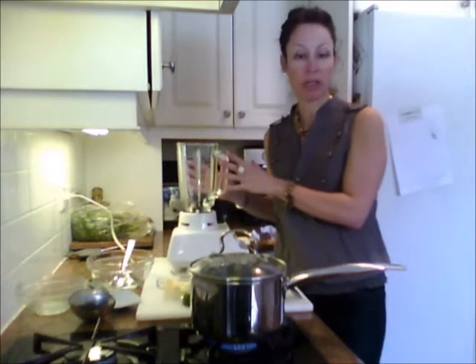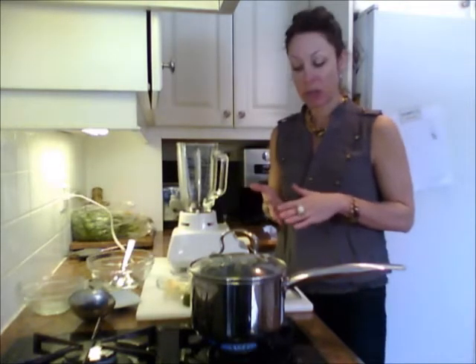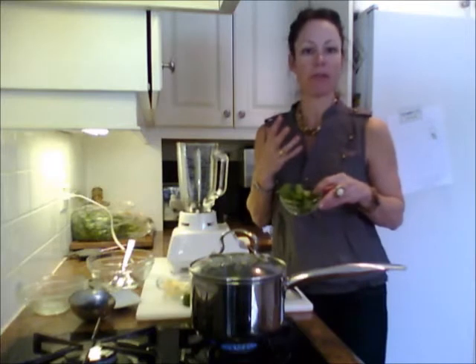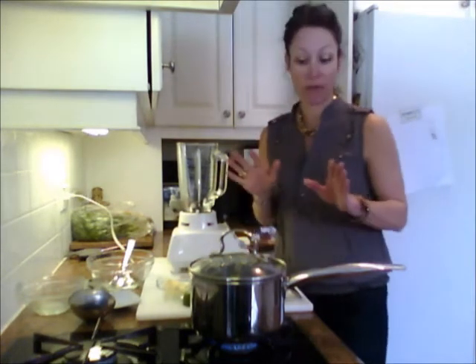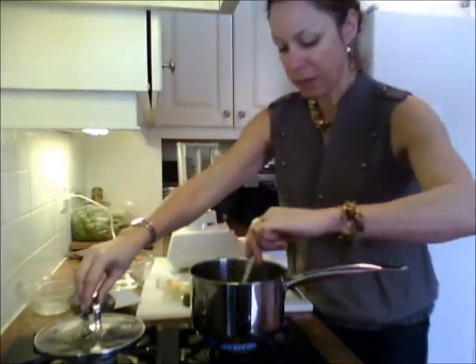After they're cooked, I'm going to add them into the blender and puree them with a bunch of different flavors. Today I'm using lime and coriander because I really like that combination — it's bright and flavorful — but you could use mint, green onions, regular onion for a bit of kick, or lemons. Any type of flavoring you want.